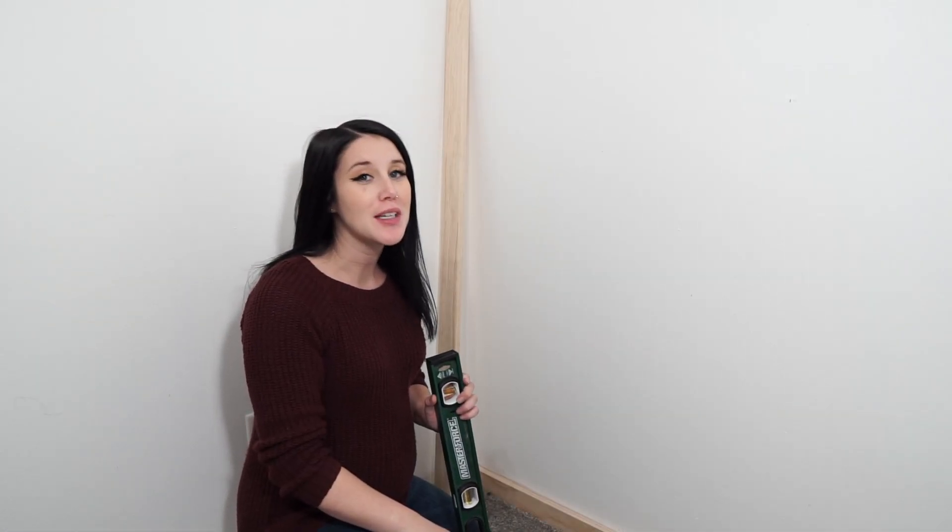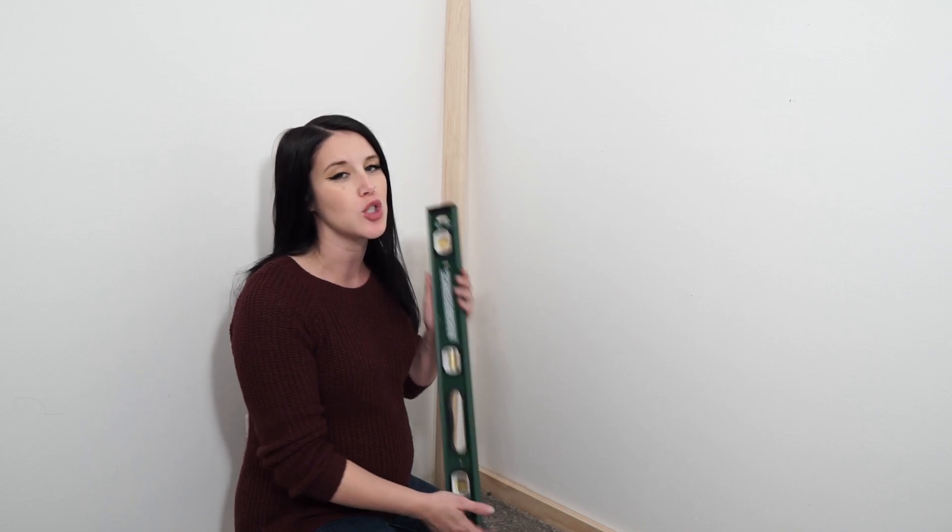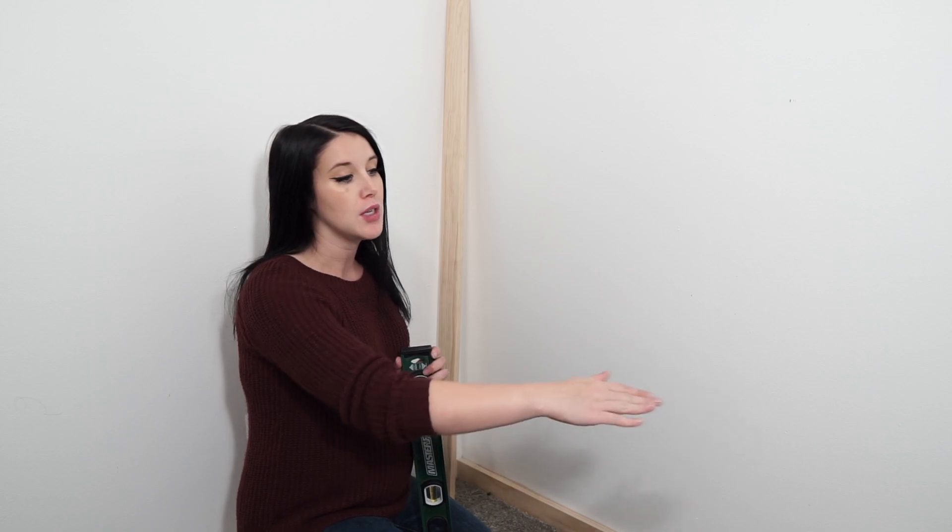We have our first piece installed. Let's go ahead and move on to the vertical pieces. There are two things to keep in mind when installing these vertical pieces. First, we want to make sure that they are completely level and square — perpendicular to the pieces running from the bottom and the top for a seamless installation. Second, we want to make sure that they are equally spaced apart as close as possible, which you can figure out with some simple math.